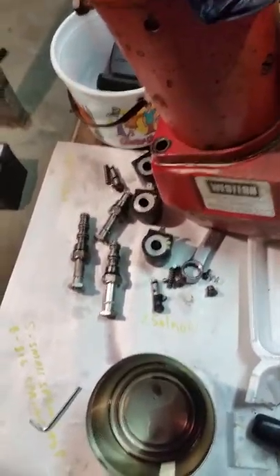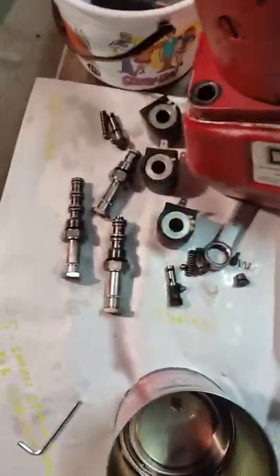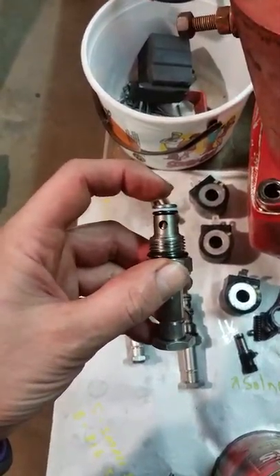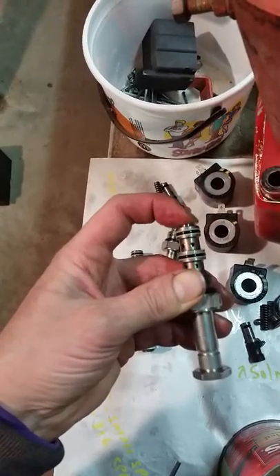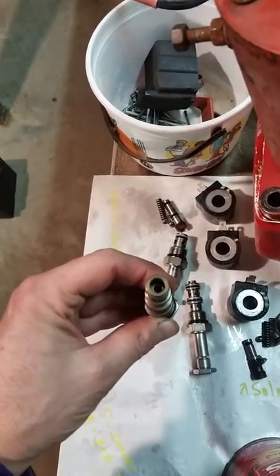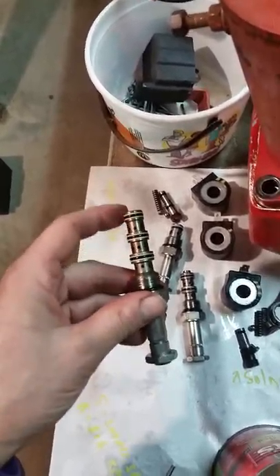I took all the spring components apart. With this solenoid off, you can push the valve in with a tool and it moves freely. But this other one — I could not get it to move at all. I sprayed it down with brake cleaner and all of a sudden it freed itself up. I think this stuck valve was one of my problems.